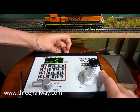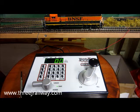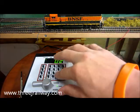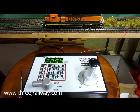To turn it on you just plug it in at the back, and there you go. We've got our only DCC engine at the moment, which is BNSF 2094. So click loco, then type in the number 2094, press loco again, and now that's the engine that is set.